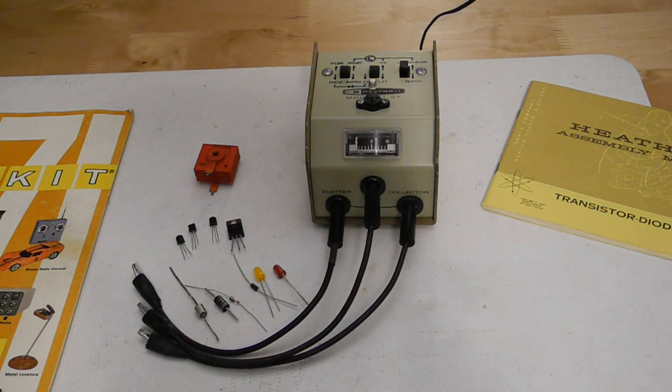For examples of more sophisticated transistor testers, see my YouTube videos on the Heathkit IM36 and IT121.